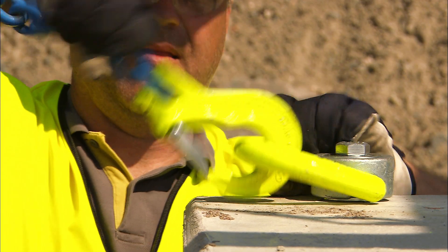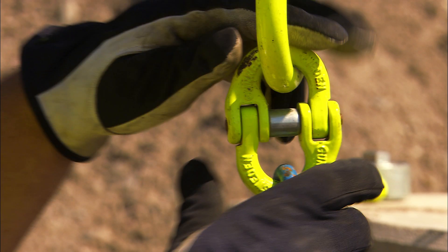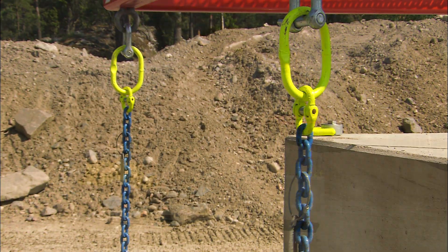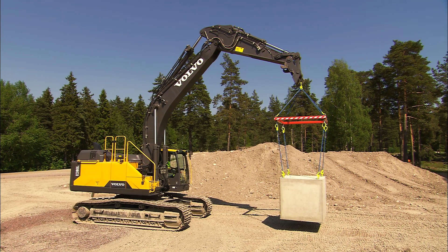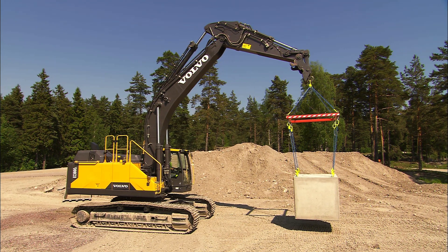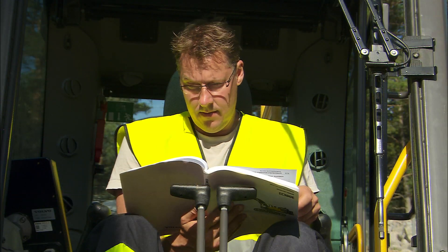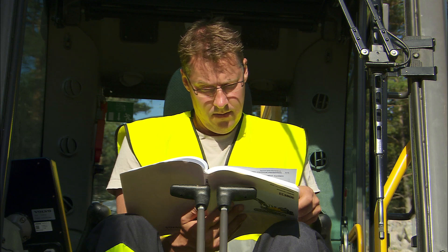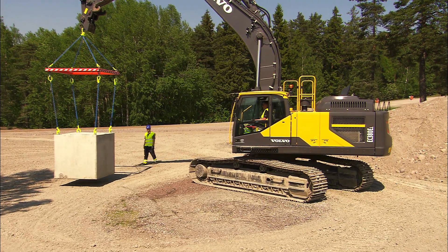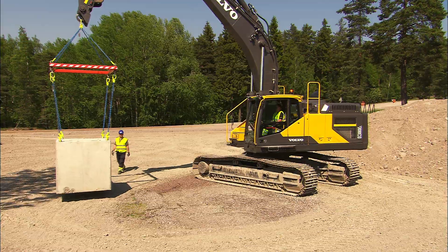The lifting device should be approved for the weight involved, and all pins and such should be secured with split pins. Never exceed the maximum weights given in the documentation. Refer to the operator's manual or information given in the cab as to the lifting capacity your excavator is capable of handling. You could be placing those in the vicinity of the excavator and yourself at risk. You could also severely damage the excavator.